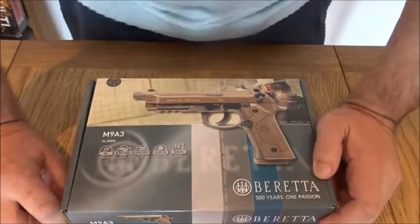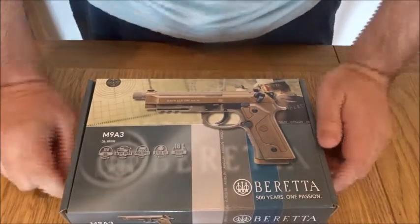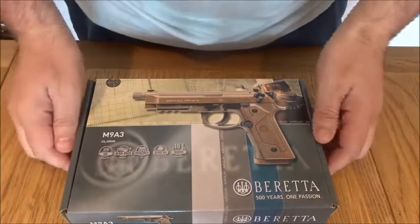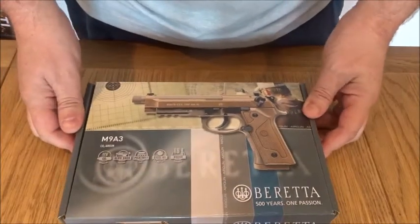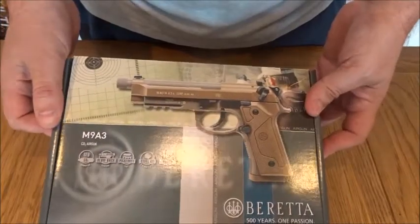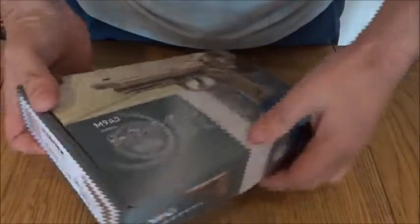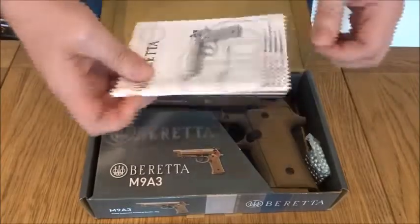Hi, my name is Mike from Sportsguns. We're going to do a quick review of Umarex, the Airgun Giants' new Beretta M9A3 in FDE — flat dark earth — or as some of you know it, tan or desert. The official name for it is flat dark earth. As we open up the box, we have instructions